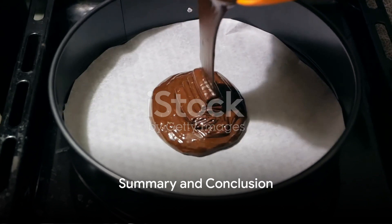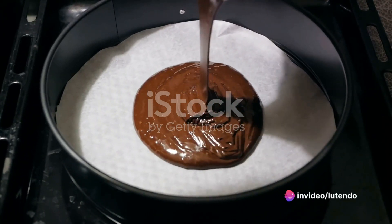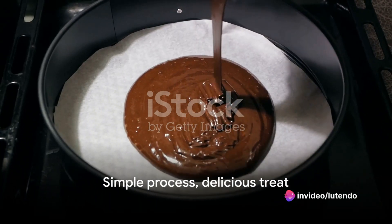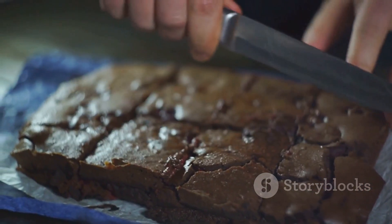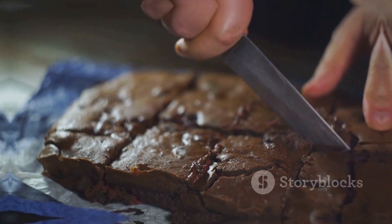To summarize, making a chocolate cake involves gathering your ingredients, mixing them together, baking the cake, cooling it, and then frosting it. It's a simple process that results in a delicious treat. So, why not give it a try? You might just discover that you have a knack for baking. Thank you for watching and please don't forget to like my video and subscribe to my channel.